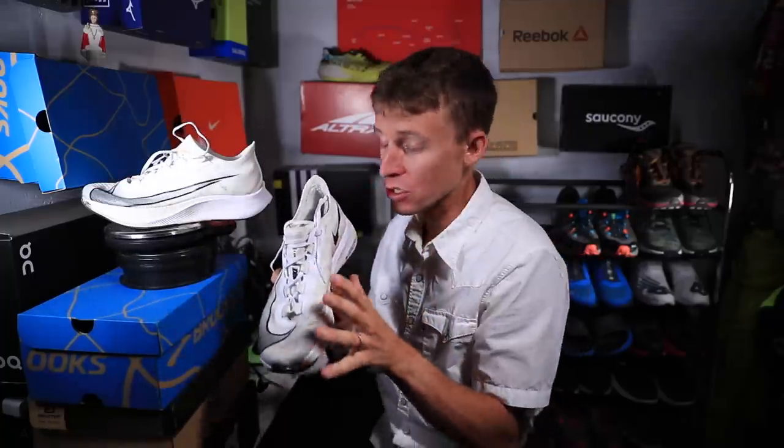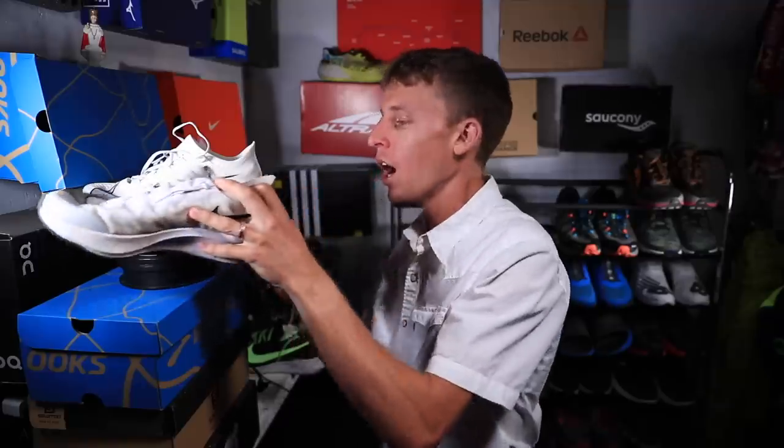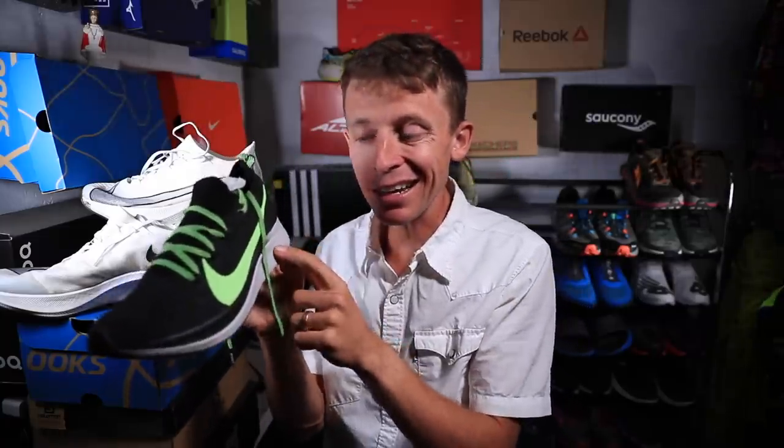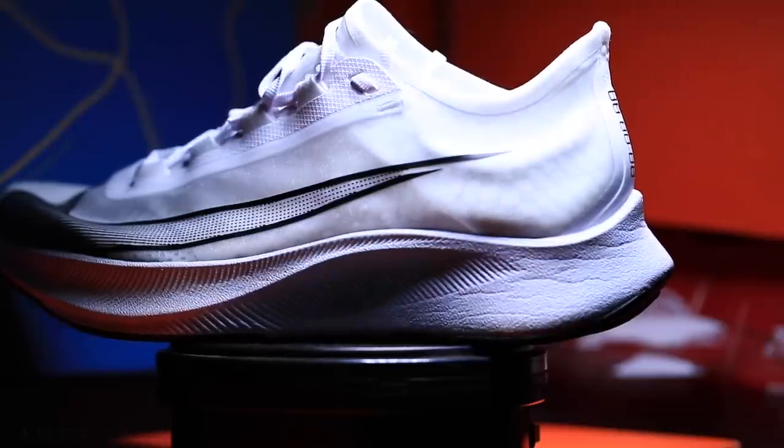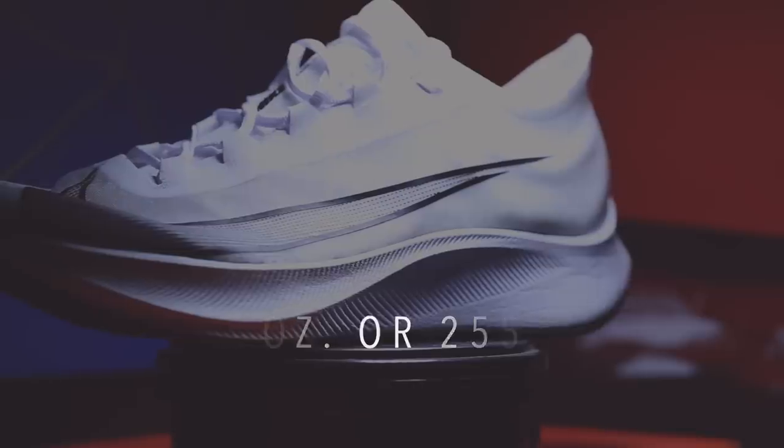I'm filming on my phone right now to make this correction. For an 8mm drop — that's high, so this falls into the maximalist category for road shoes. What's interesting is the 2018 version had a 10mm drop, so they dropped the drop by 2mm from 2018 to 2019. As far as weight goes, we're looking at 9 ounces in men's size 9, or 255 grams.